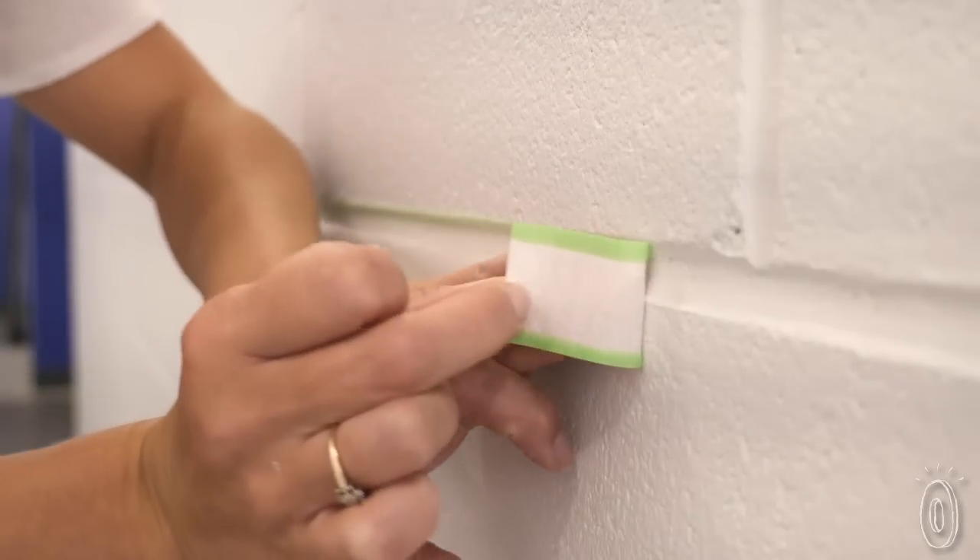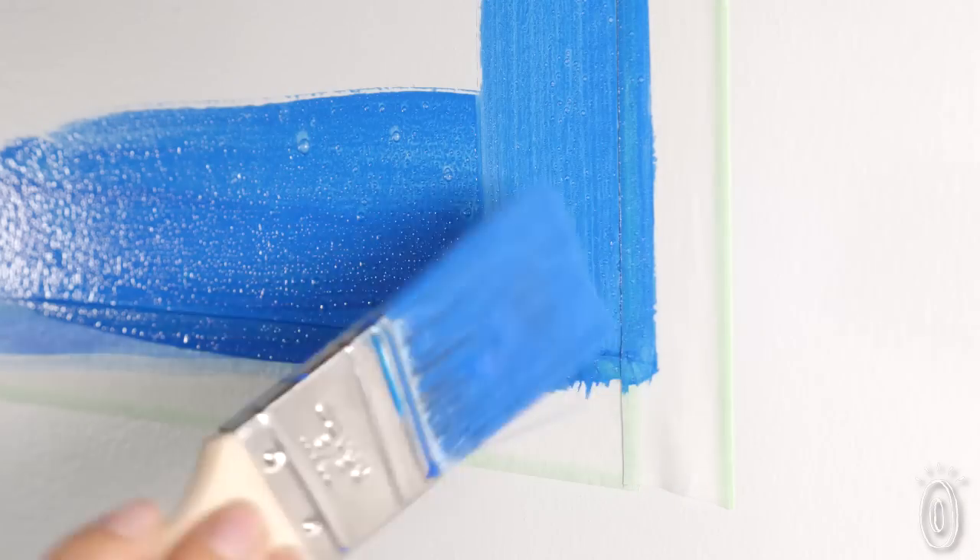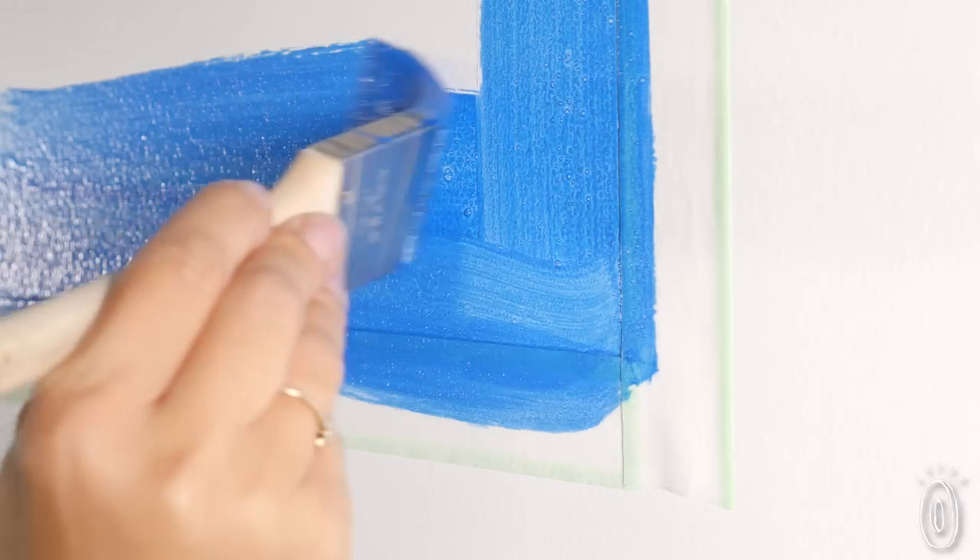Typical painters tape leaves teeny tiny gaps that paint can bleed into, but snot tape conforms to the texture of the wall, filling in cracks and imperfections, almost like putty, and preventing paint from sneaking in.